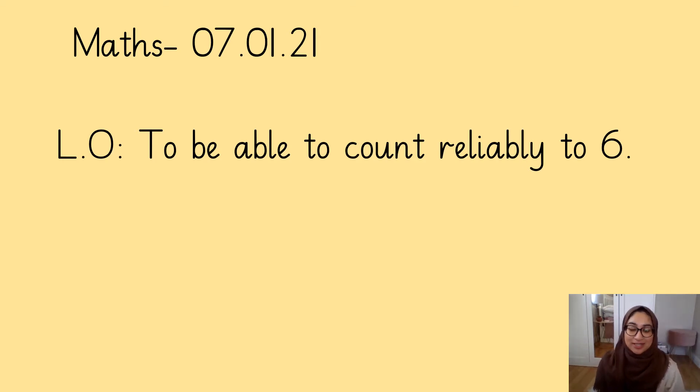Hi reception, it's Miss Akhtar here. Today we are going to be doing some maths work and our learning objective is to be able to count reliably to six. Can you say that after me? To be able to count reliably to six.